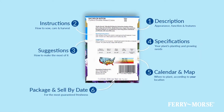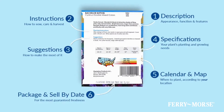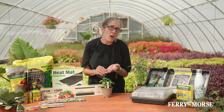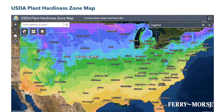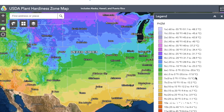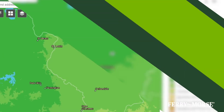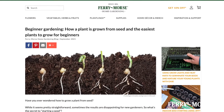Reading seed packets for instructions will provide all the information you'll need about your plant's requirements to grow. The USDA plant hardiness zone map, a good germination chart, and those seed packet instructions make finding the correct temperature range for seed germination a super easy process. All of those resources can be found on ferrymorse.com.